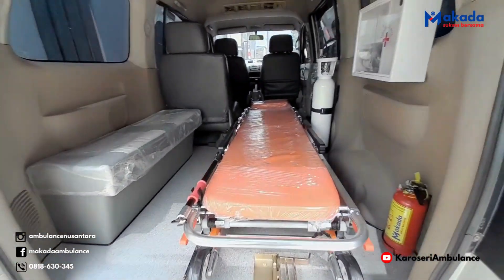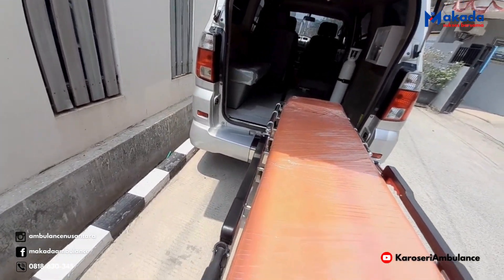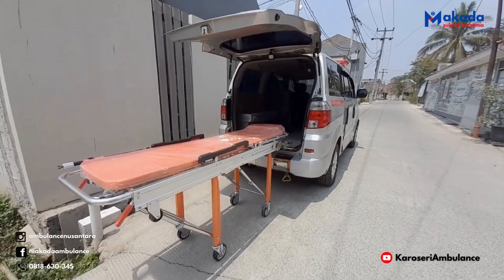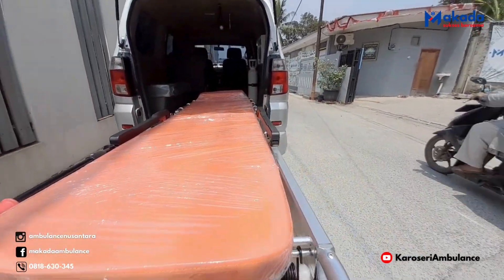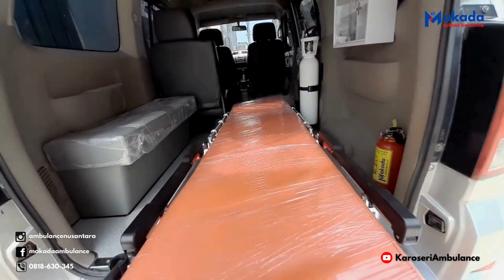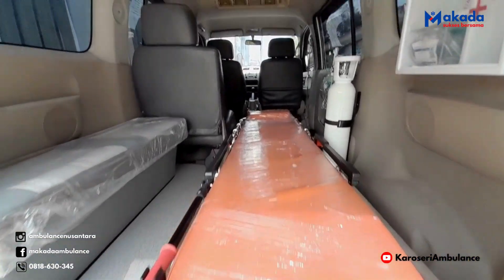Kita coba turunkan stretchernya. Tinggal ditarik saja — ini otomatis kakinya turun. Tarik ke belakang. Stretchernya sudah dikeluarkan. Kita masukkan kembali. Ini ada tuasnya, sebelah kanan dan kiri. Tinggal didorong saja, tuasnya ditekan, terus didorong lagi. Tinggal dikunci.